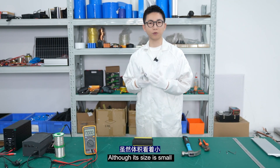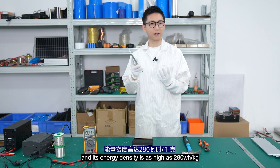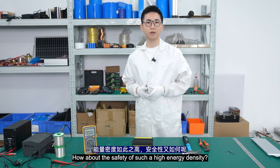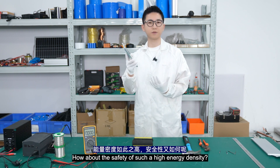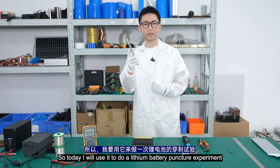This is a Li-ion battery. Although its size is small, it has a capacity of 30mAh, and its energy density is as high as 280Wh per kilogram. So how about the safety of such a high energy density? Today, I will use it to do a lithium battery puncture experiment.